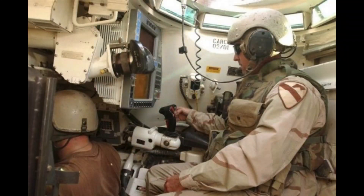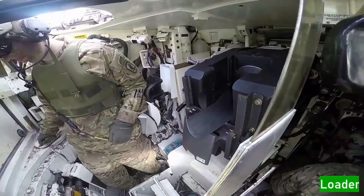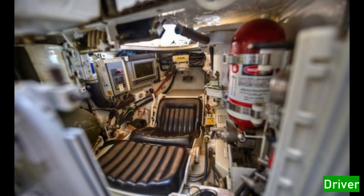In the interior, we have many objects inside the tank. On the left side is the commander, and just in front is the gunner, positioned just below the commander. On the right is the loader, who loads the tank shells, and the driver, who drives the tank, is the last crew member.